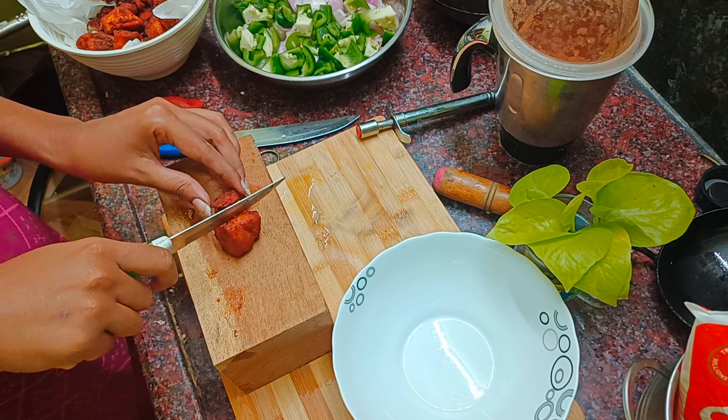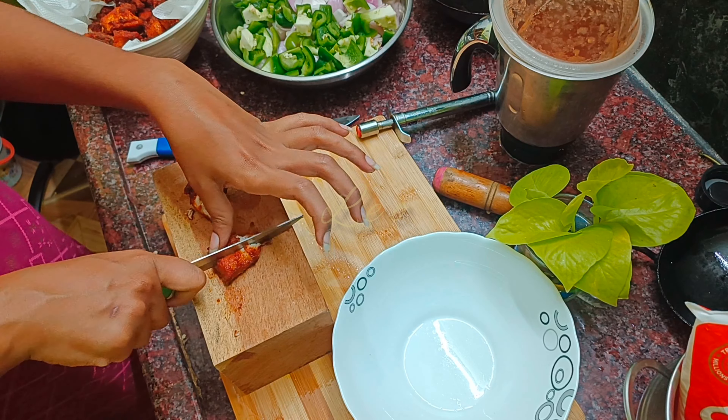We will cut the chicken into small pieces using boneless chicken.